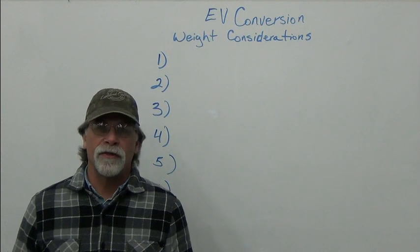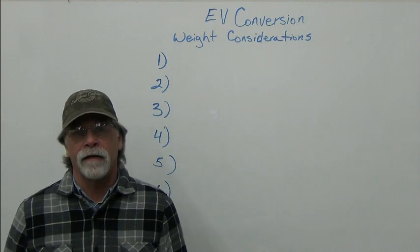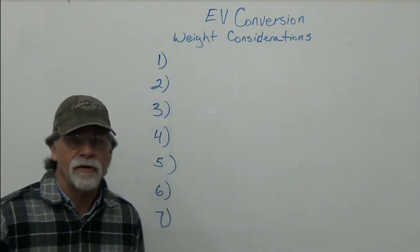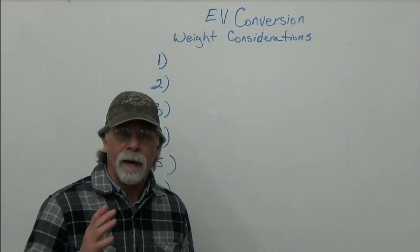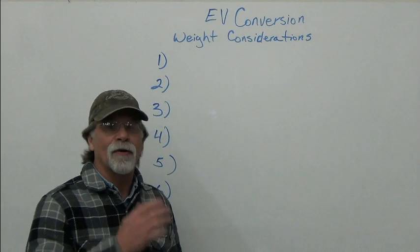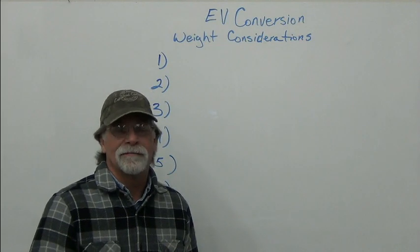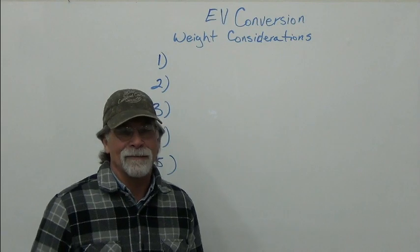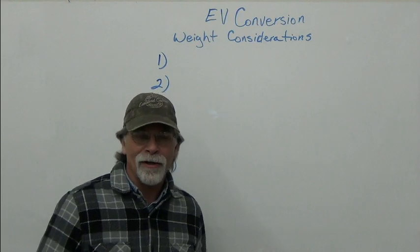Hello, I'm Richard with EV4U Custom Conversions and today I'm going to weigh in on EV conversion weight considerations. This is the second time I'm shooting this video because the first time I made a mistake right out of the get-go that wasn't caught until the editing sequence. Bear with me as I do this a second time.